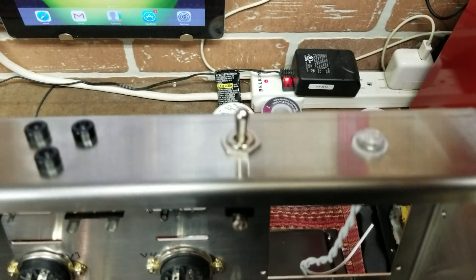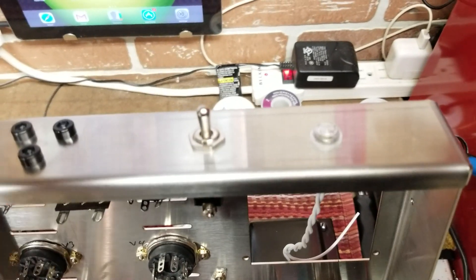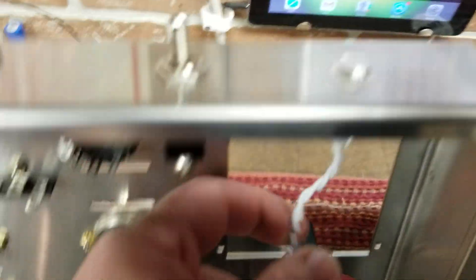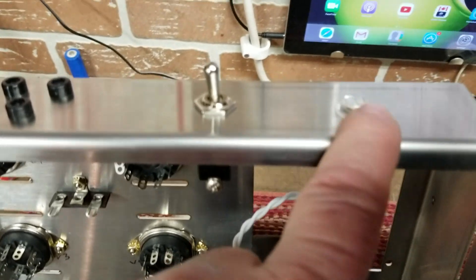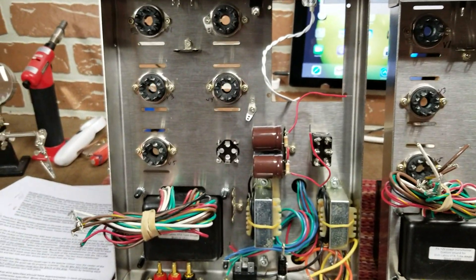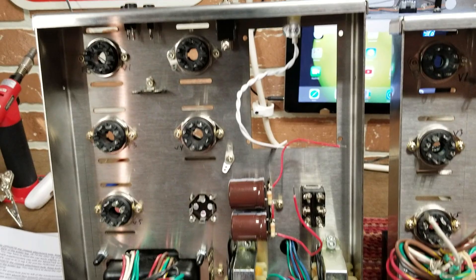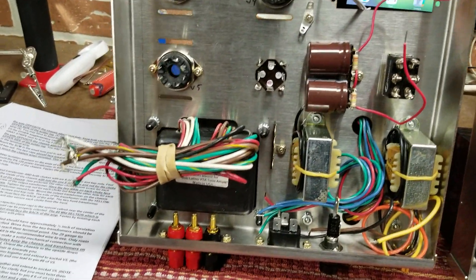One custom thing I did was add a power light. When you turn on the power it will give a nice indicator light. It's a 12-volt light and I think I can use the filament power from the transformer to run it. I'll see how it works out - I'm not recommending everyone do this as it's not part of the kit, it's just a custom addition.